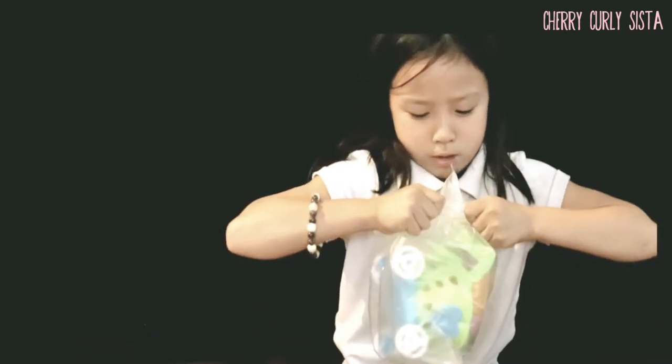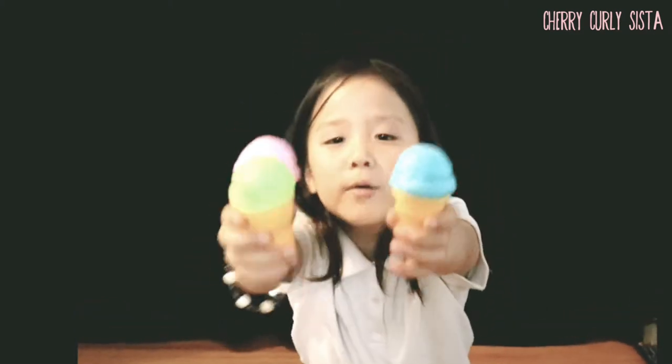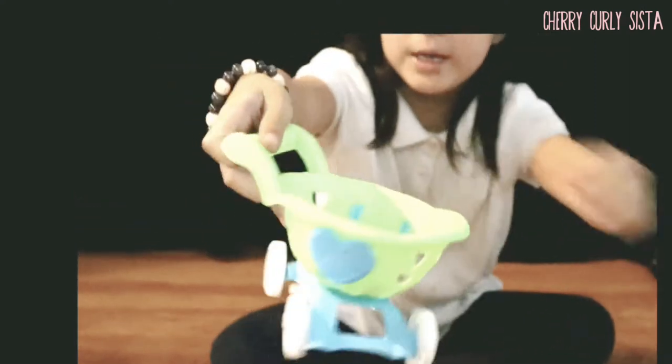So now let's see this first. Whoa! Look at all these ice creams — they're blue, pink, and green. Oops! These will be perfect. And a mini cart. It's shaped like a shell.